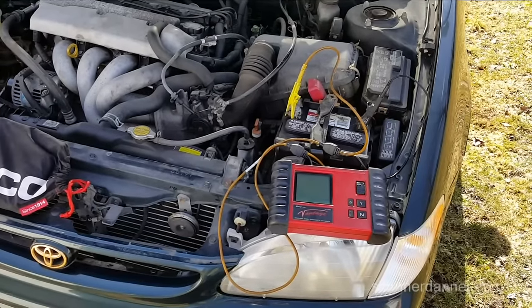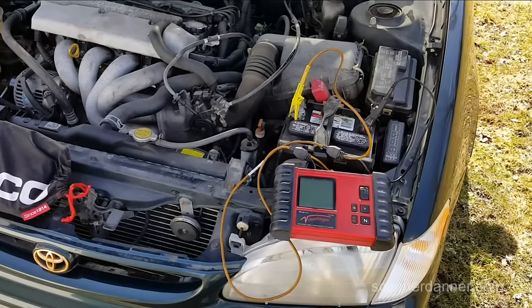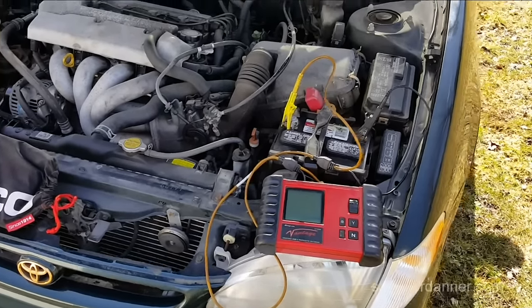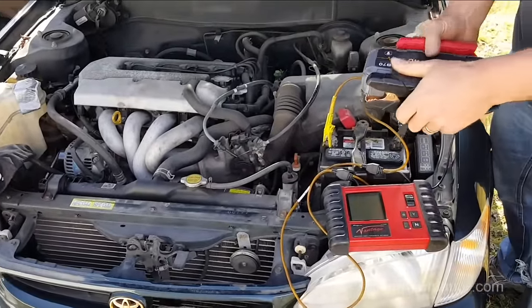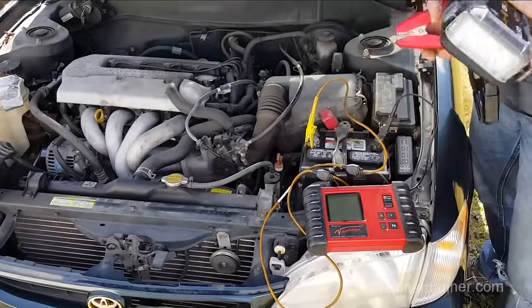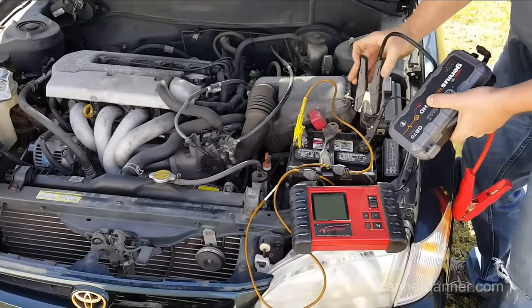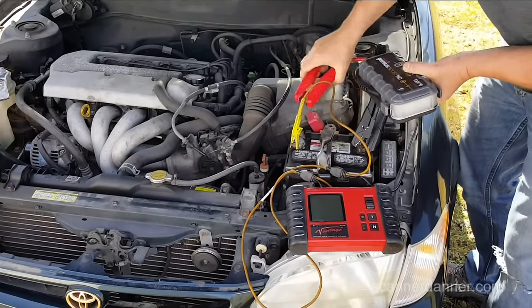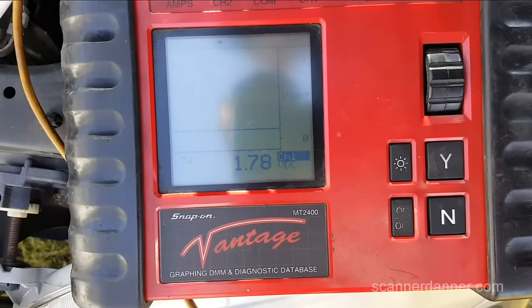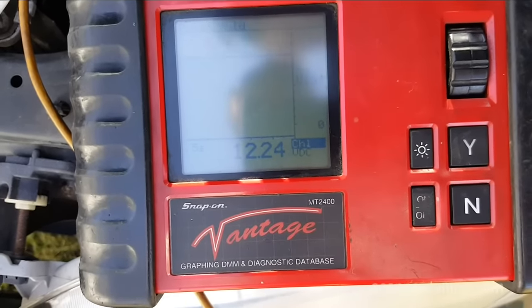First thing I have to do is jump this thing, get it running. I'm just going to use a little boost pack I have. So Caleb, you need to be my camera guy. I've got this little lithium ion battery jump pack, which is kind of cool. I'll pretty much travel with it now — glad I did. There we go, 12.2.